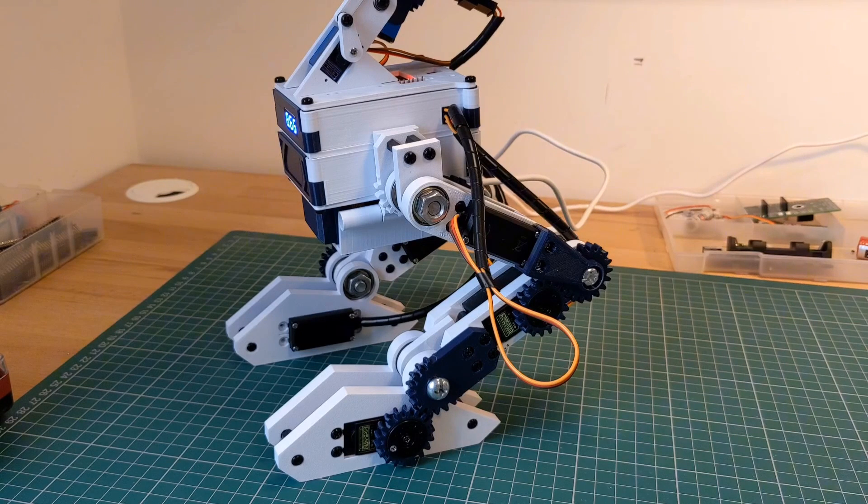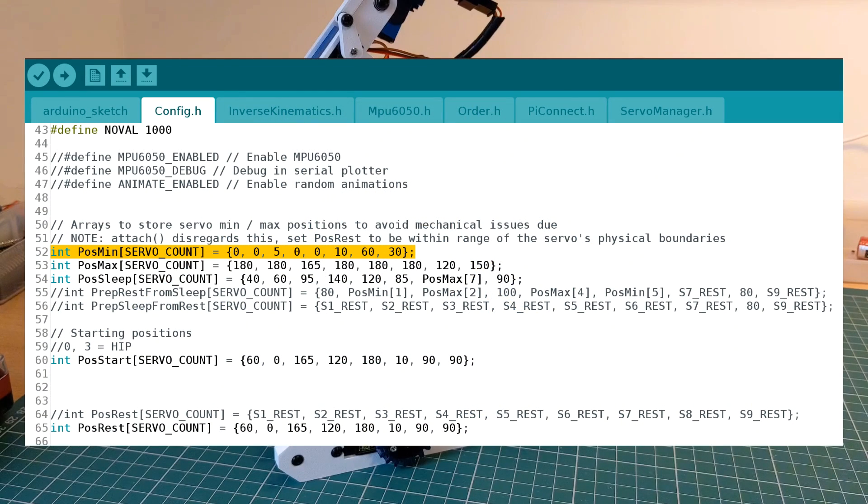More complex robots that self-calibrate typically have limit switches installed so that when the end of the range of motion is reached, the switch is triggered and it prevents overextension. But this design doesn't have those switches in place, so it needs to be calibrated manually by storing the minimum and maximum positions. The positions are stored in arrays in the sketch and these need to be reset every time a design is changed.